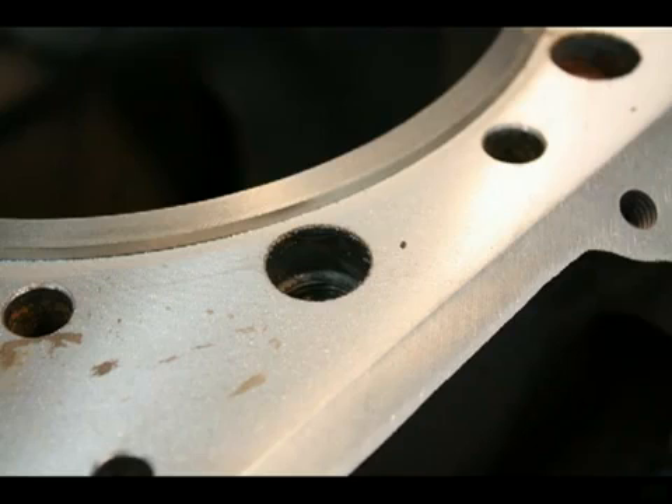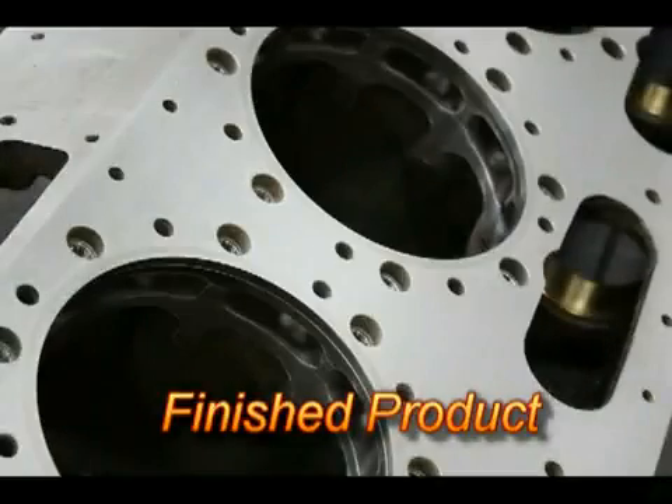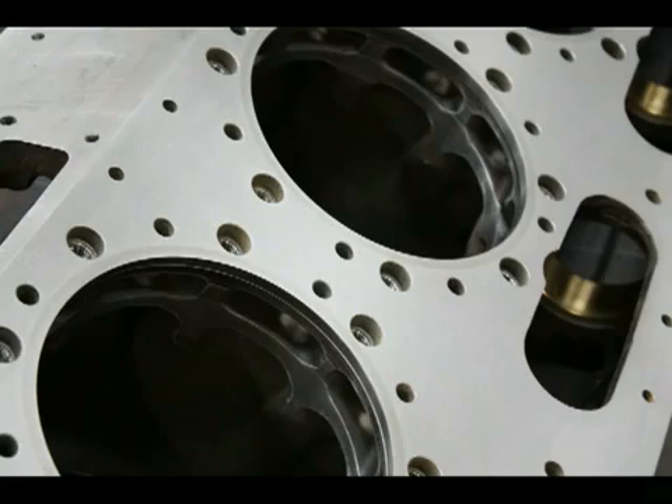Note how some bolt holes and water direction holes have been cleaned, and others still need the excess blended. The finished deck now looks like a new block. The surface has been checked for proper finish requirements, the decks have had a sealer applied, and all edges have been hand ground to match the original casting.